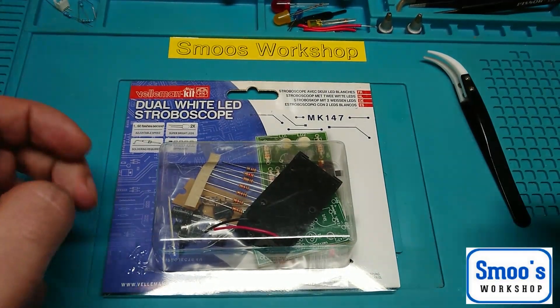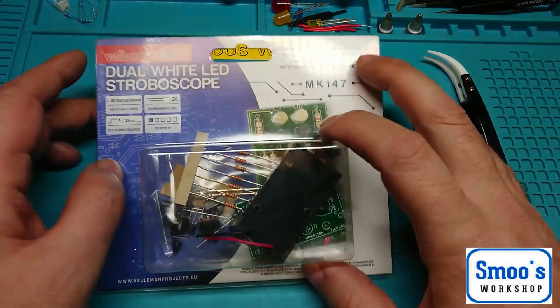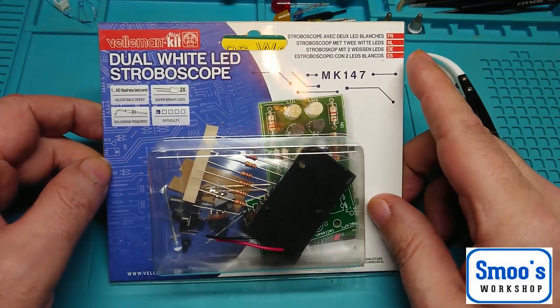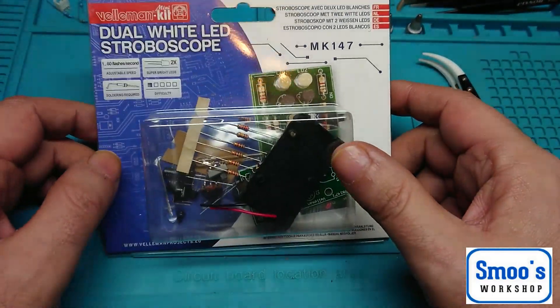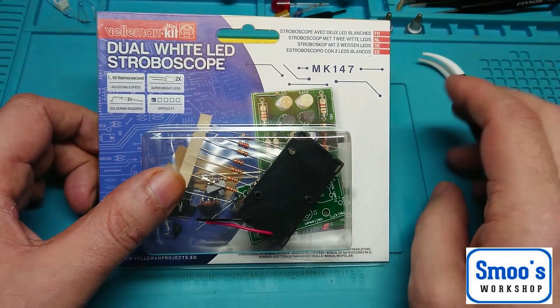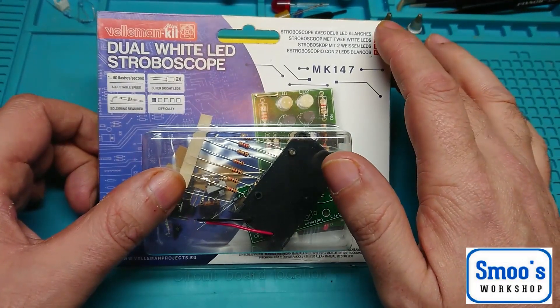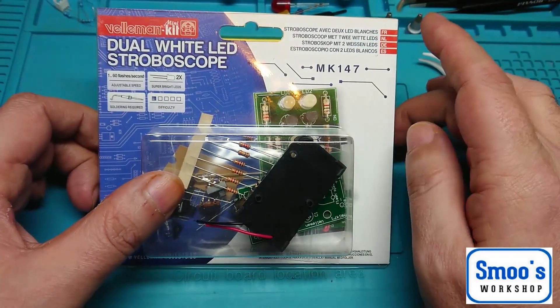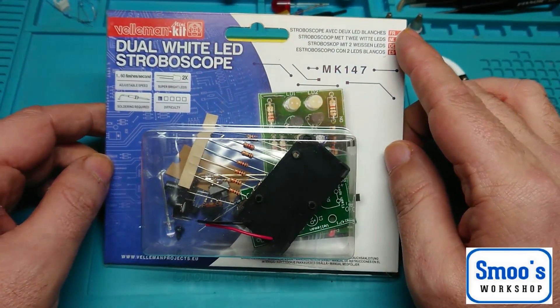Hi guys, Terry from Smooth Workshop here with another little mini electronics kit from a company called Filming. I've got a little project that I'm doing — I'm making a little mini disco. I've already started it; I've got a couple of speakers and a main lightbox done. I'll show you it some other time once I get further on with it.